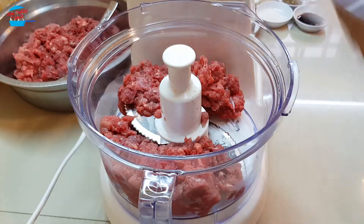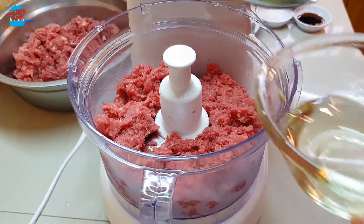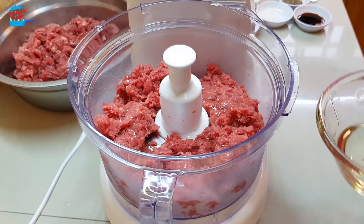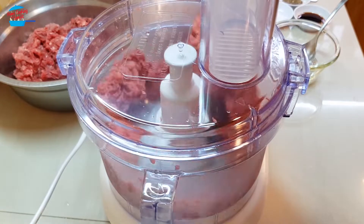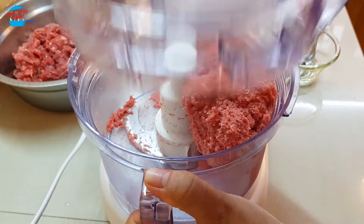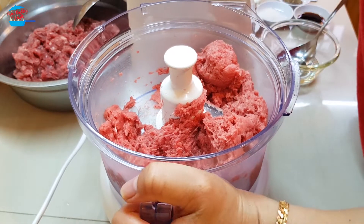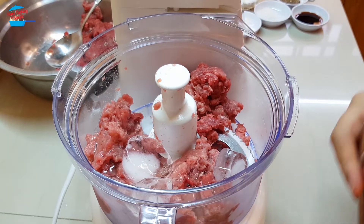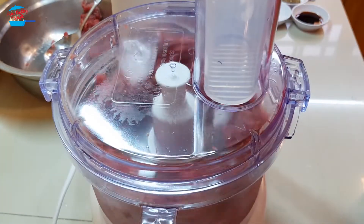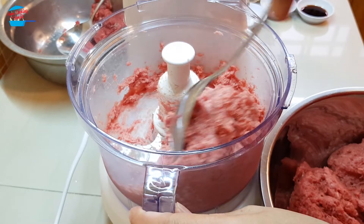We'll make it in batches. When you grind the beef, you can put oil inside. Okay, that's it — it's very nice and fine. I'm going to take it out and continue the second batch. Put in about 2 cubes of ice and 1 tbsp of oil. It's very nice.